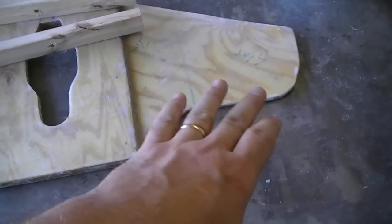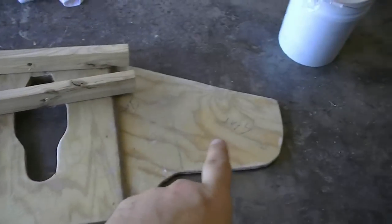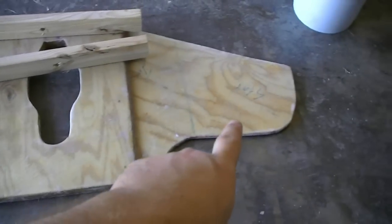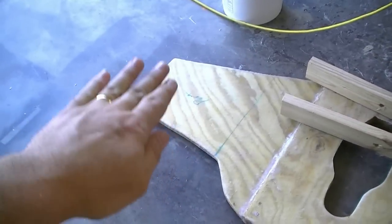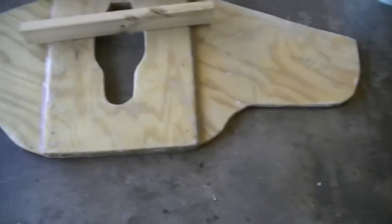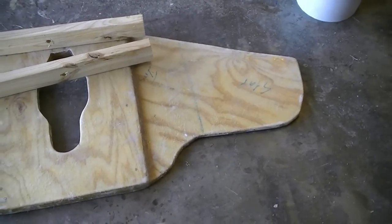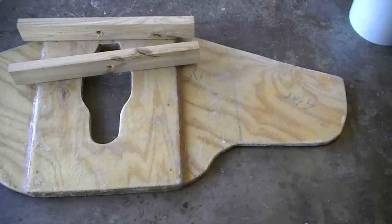After I glued this together and covered it, I made a mistake and left it on the sawhorses. Now the wings — we call it the bat wing — are up about a quarter inch all the way around. It's actually rotating so it kind of does this. I'm going to have to really clamp it down good because it bent a little bit. I just hope that's okay, but at this point I don't have a choice.